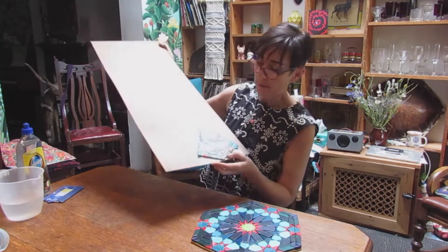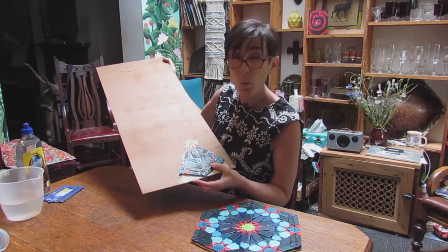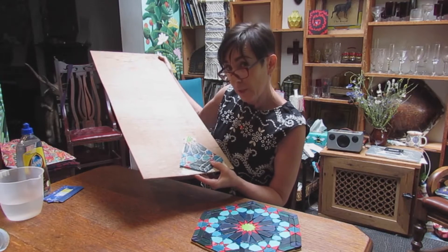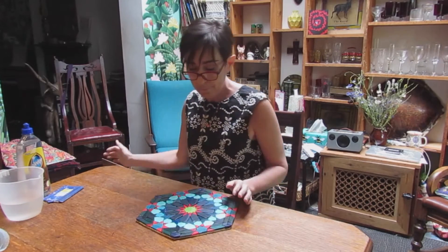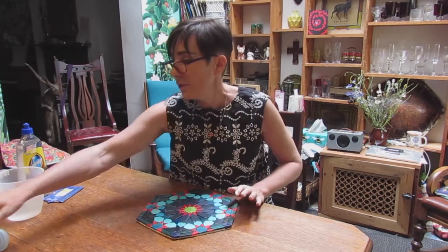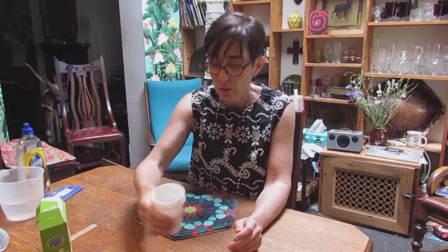These pieces I grouted white because I imagined I'd want white grout, but I'm not sure I do now. So I'm going to do a little experiment with some different shades of grout — white and also grey. I have pigment here that I use in my stained glass; it darkens up the cement and also the lead.